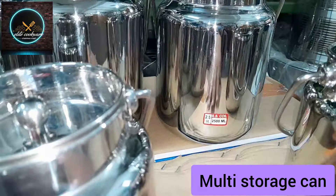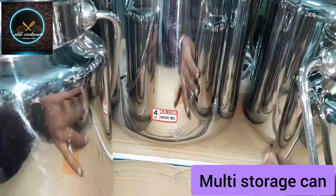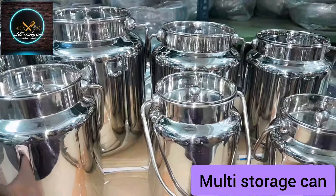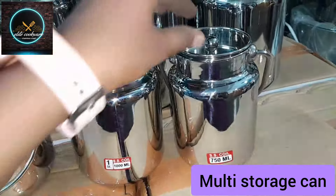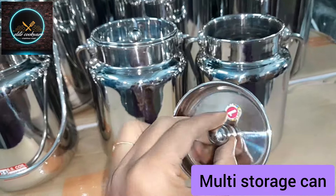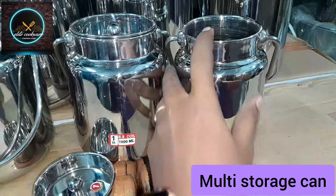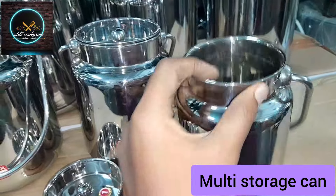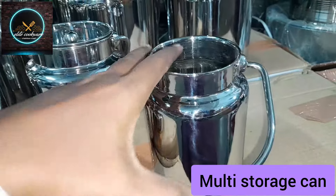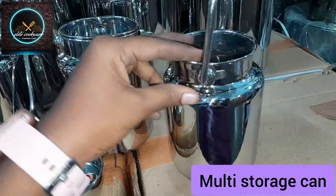It has got 8 sizes. Maximum 5000ml for one can or milk. You can store the milk, ghee, or oil. You can store the oil in super quality.